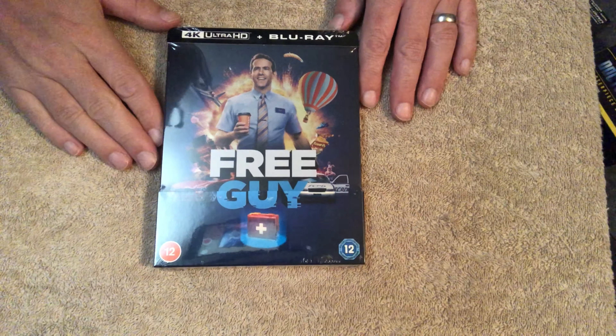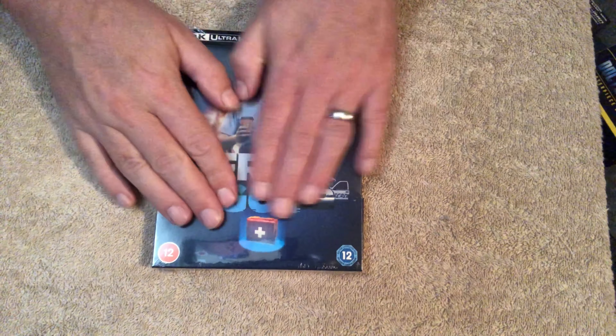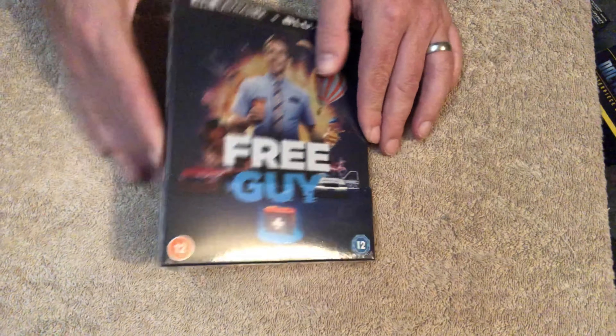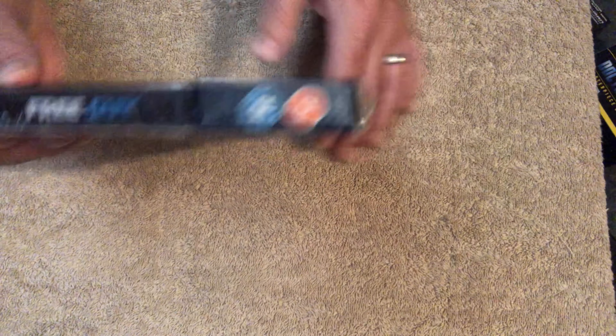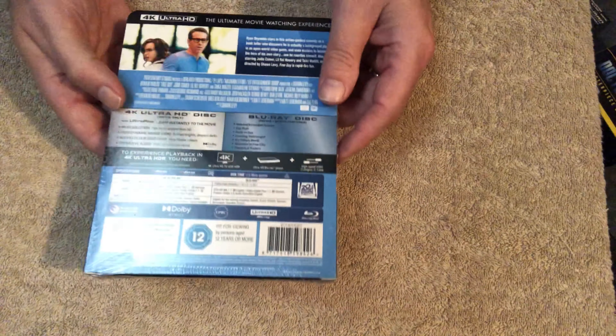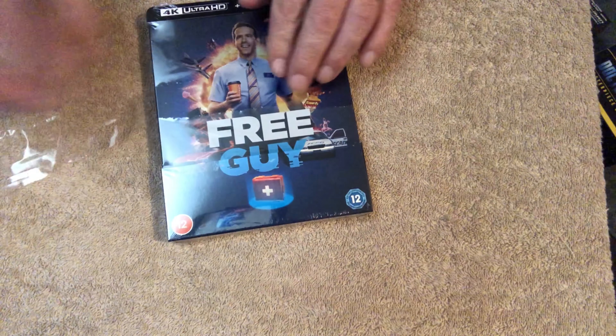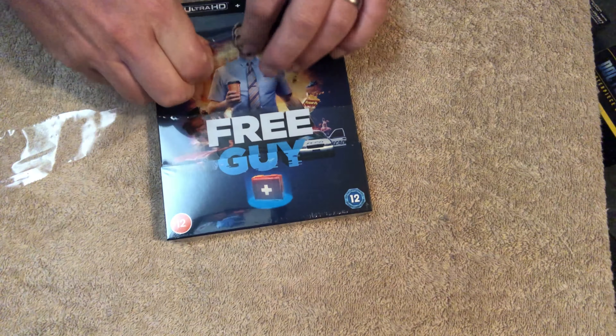Okay, so here we have the steelbook for Ryan Reynolds's film Free Guy — came out of nowhere as in the release was very quick. Let me get the plastic off. Obviously being from Zavvi, will it have any damage or any dents? We shall see if I can get the plastic off.